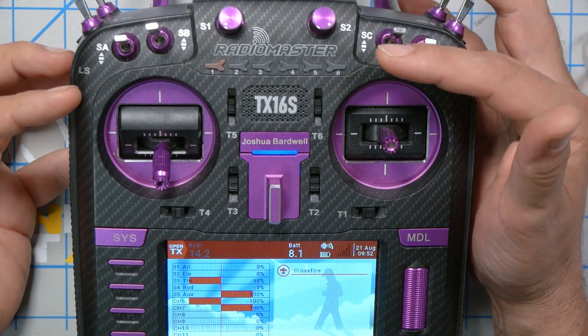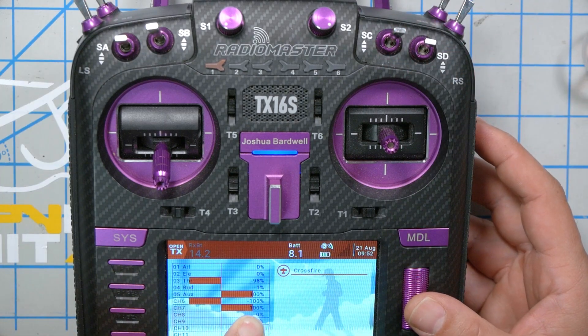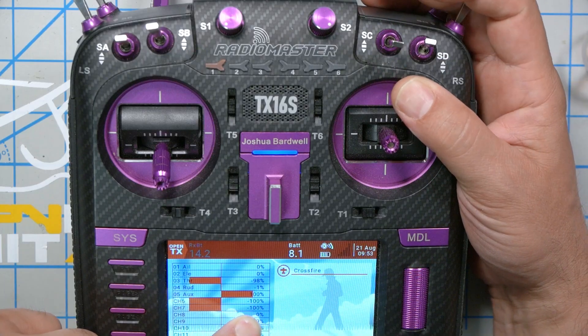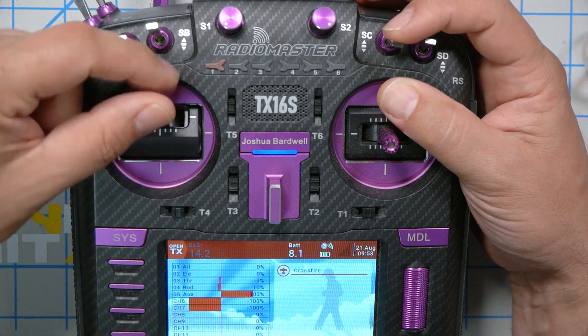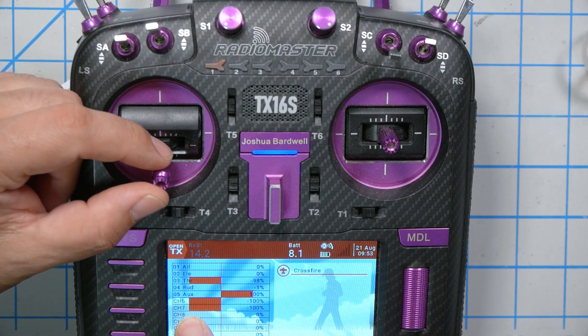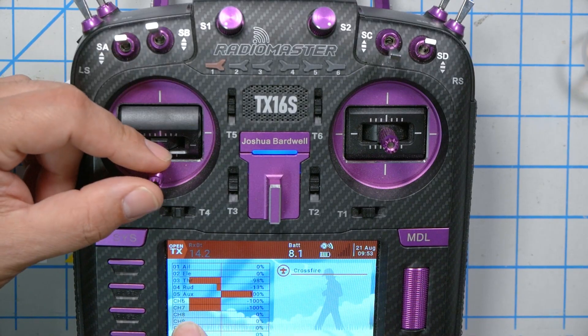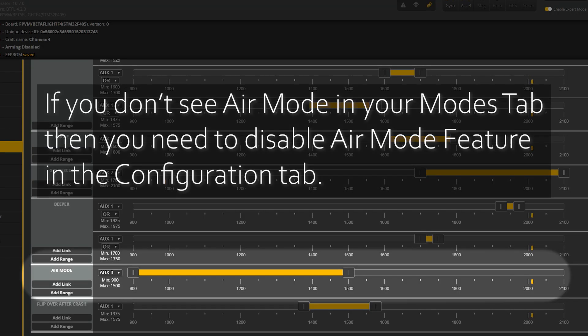Those last two mixer lines are tied to the two logical switches and become true based on throttle position, but only when the switch is in the down position. Here's the live demo: switch in the up position — air mode off, channel 7 is at 100%. Flip to the middle position — air mode on, channel 7 goes low regardless of throttle. Flip to the third position — air mode follows throttle: throttle up means air mode off, throttle down means air mode on. In Betaflight's aux mode setup, it's straightforward: aux channel high equals air mode off, aux channel low equals air mode on.